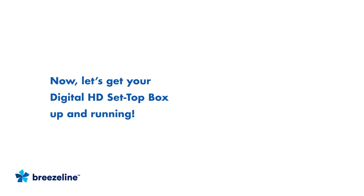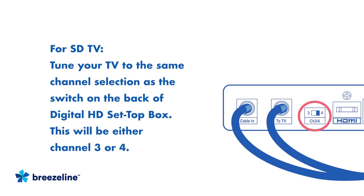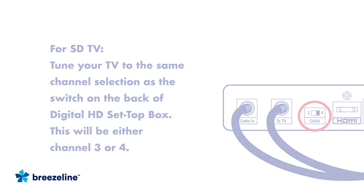Now that your connections are in place, let's activate your Set Top Box and get it up and running on BreezeLine's network. The first thing to do is to make sure your TV is turned on. If you have an SD TV, make sure to tune your TV to Channel 3 or 4. This should be the same selection chosen on the switch on the back of the Set Top Box.